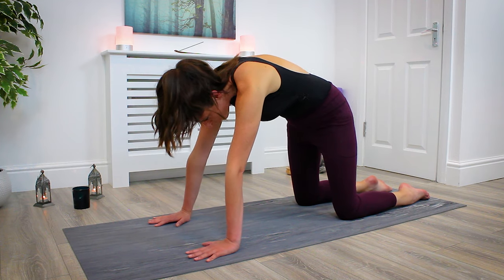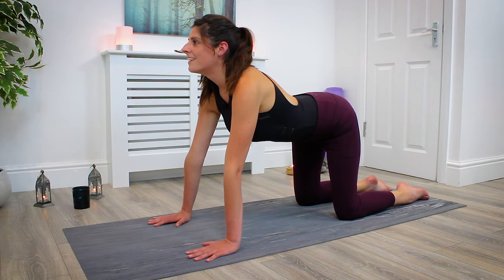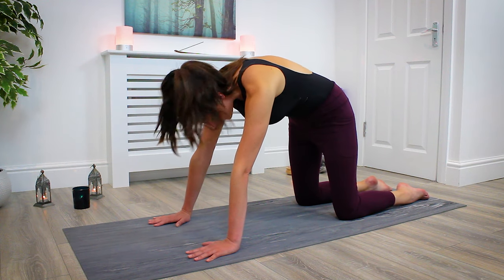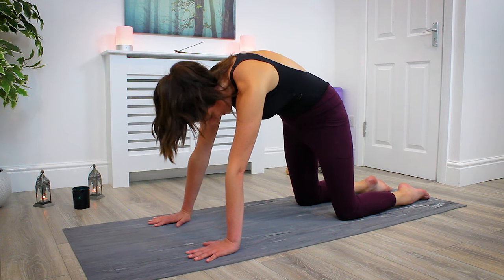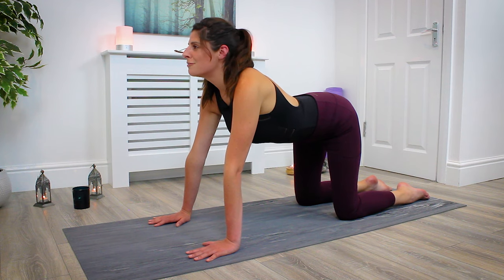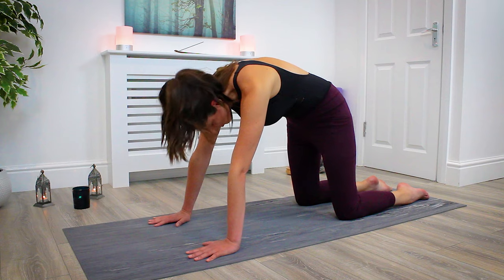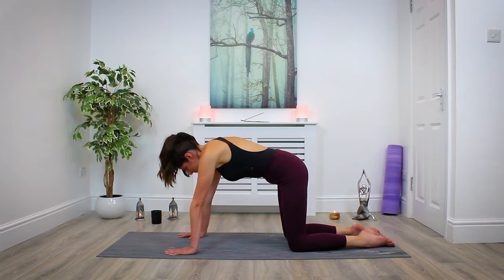Feel through every movement as you inhale into cow. As you exhale, round the spine, draw the lower belly in, press into the hands. Inhale back to cow. Notice what's going on inside the body — drop the gaze, peel the spine. Last one — inhale, cow. Then come back to normal tabletop from here, nice flat back.